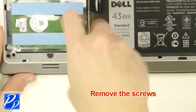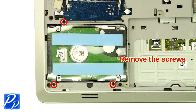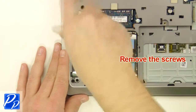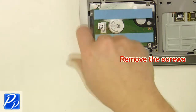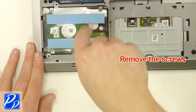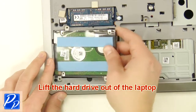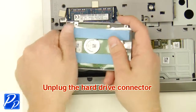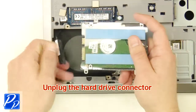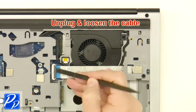Next, unscrew and remove the battery. After that, unscrew the hard drive, then lift the hard drive out of the laptop and unplug the hard drive connector.